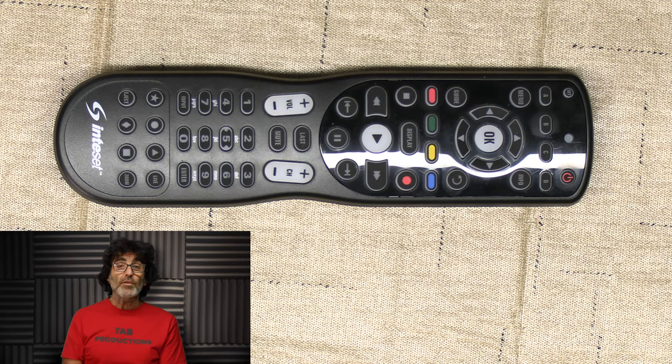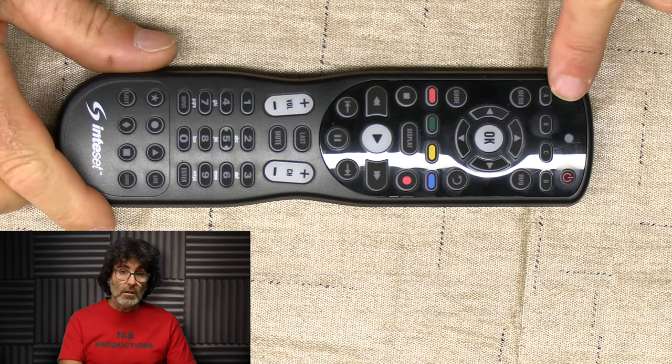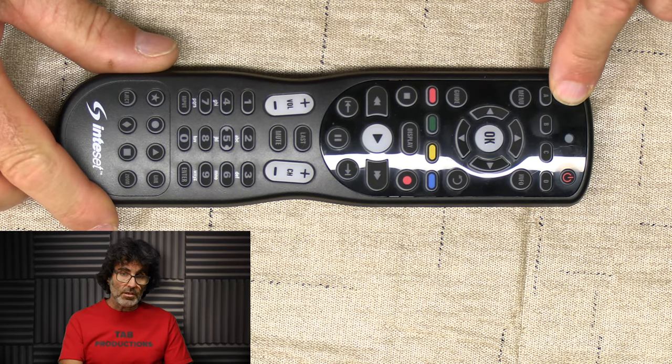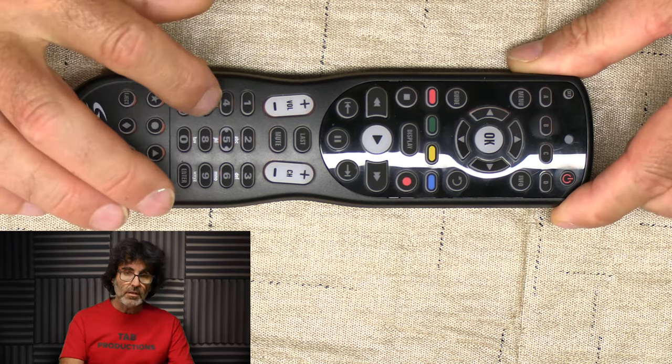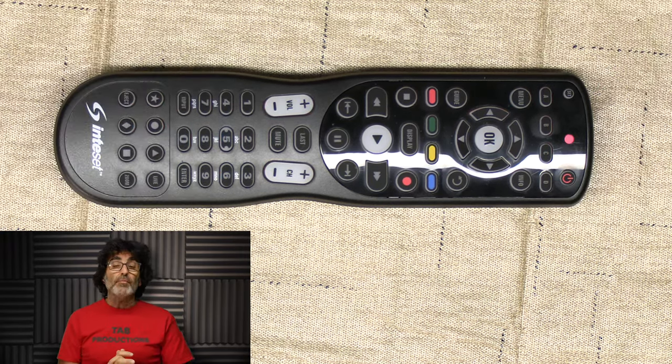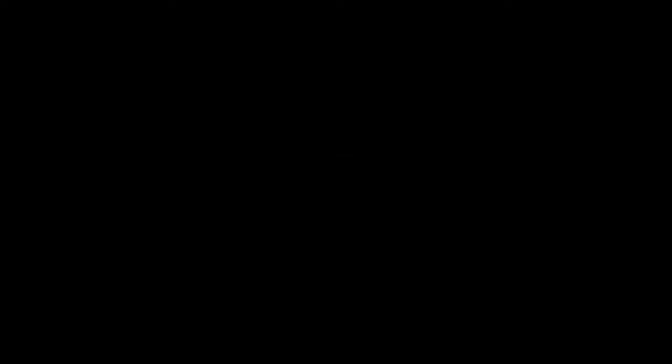Last but not least, if you feel that you've just messed everything up and you want to start over, you can do a factory reset. Press and hold the set button until you get two flashes and enter 977. That's it — it's back to factory. I hope you've gotten some value out of this video. Thanks for watching.